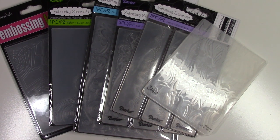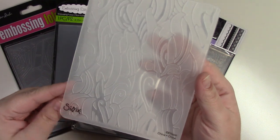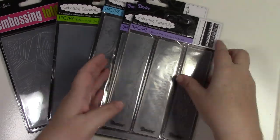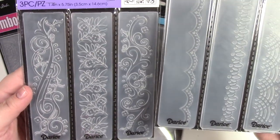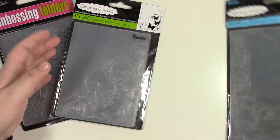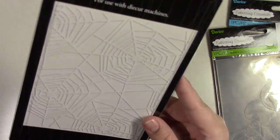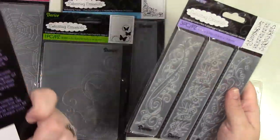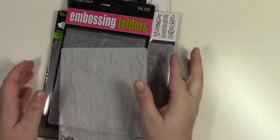This is my random embossing folder bag with six folders. We have a Sizzix ocean-themed folder, two 1.4-inch edge-type pieces I never used, a corner scroll folder, a butterfly swirl folder, an A2 spiderweb folder, a lace folder, and a flourishes folder — that's the embossing folder bag.